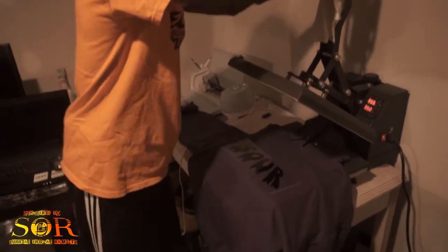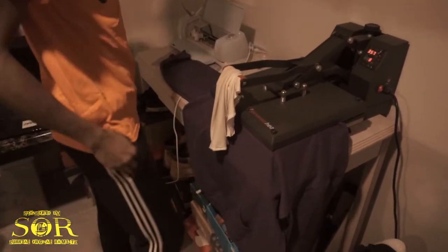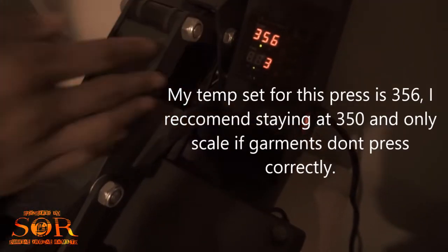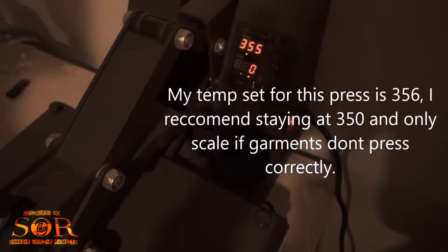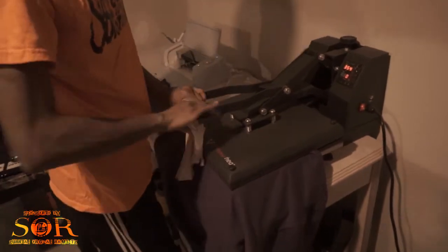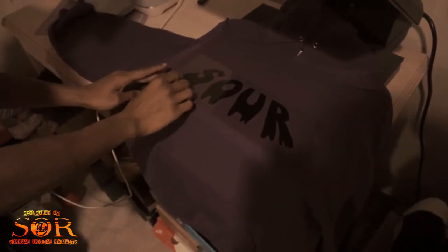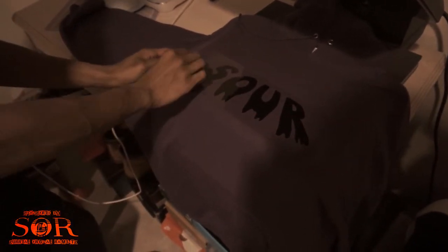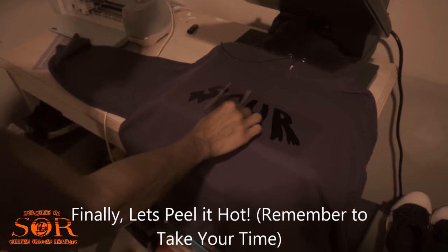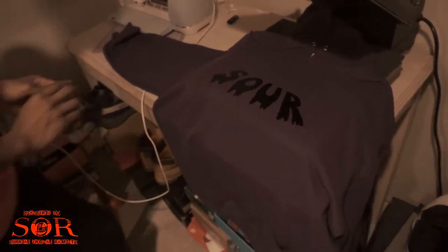Now that we have that, let's jump right into the pressure. Ready? 3, 2, 1. Usually how I do all my cuts, I keep the temperature at at least 350 and up, for about 10 seconds. Sometimes I'll give it a little extra second. Alright, we're looking good. Now let's peel — and you're gonna see how the heat works so well with this vinyl. Peel that back. Now we've got that on the front.